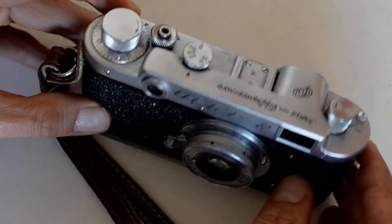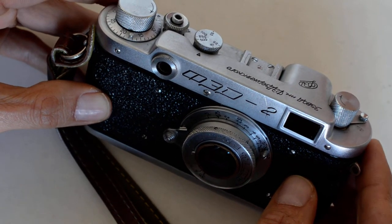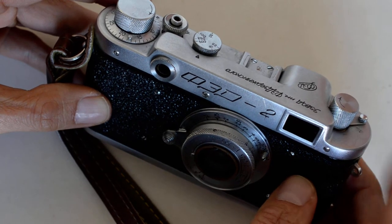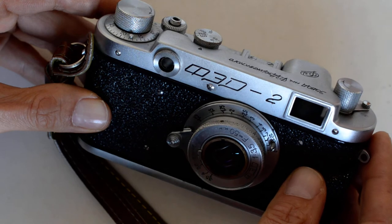And that's really the issue with Soviet rangefinders: they tend to be well designed. The problem is sample variation and quality control at the factory, which was virtually nonexistent.